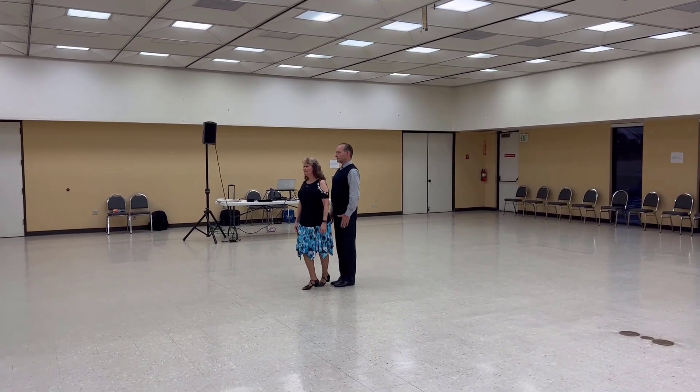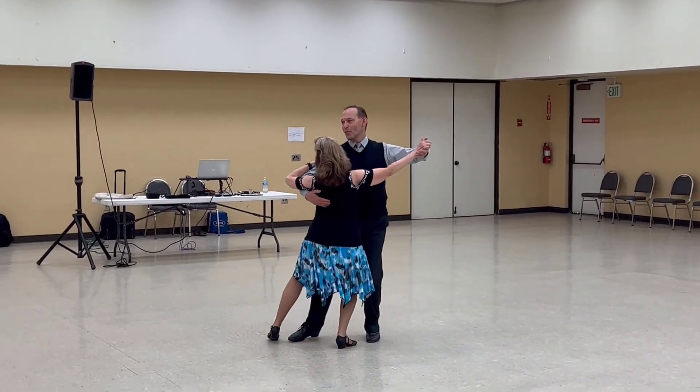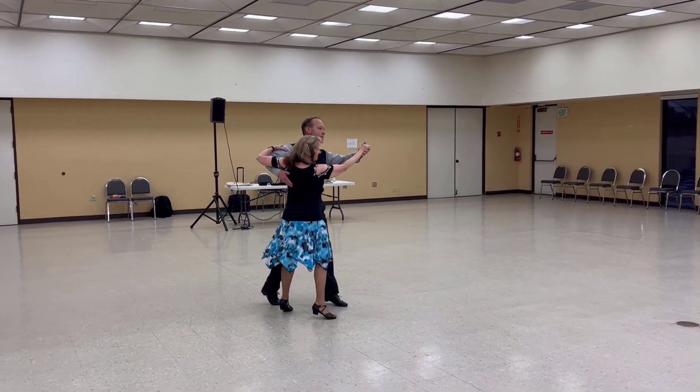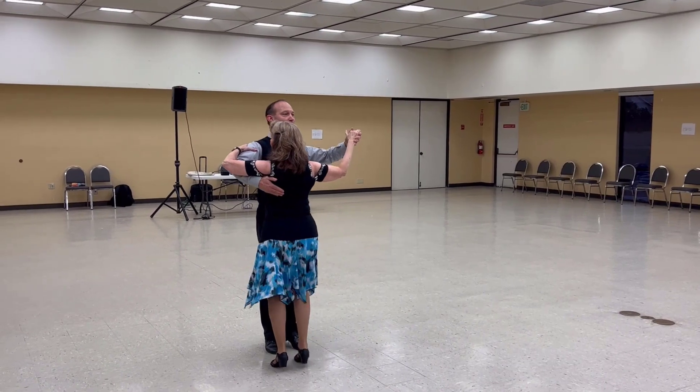Lady Undewind to Close Dip Back and Hold. Maneuver, Impetus to Semi, Through Face Close, Change of Direction, Line of Dance, Left Turning Interrupted Box.